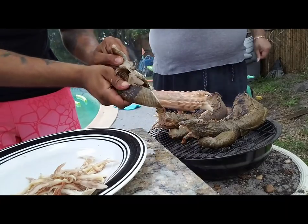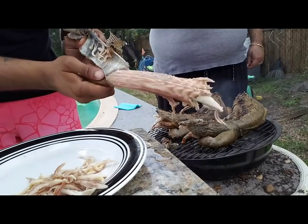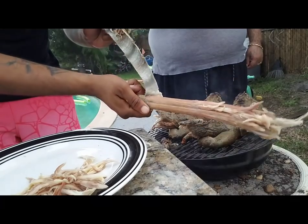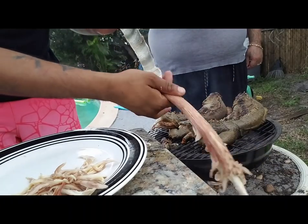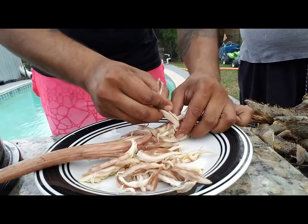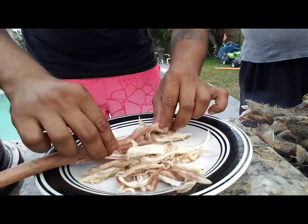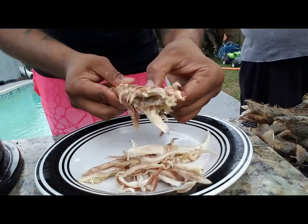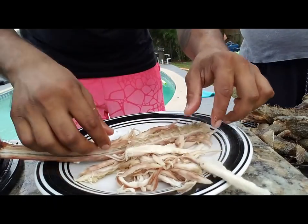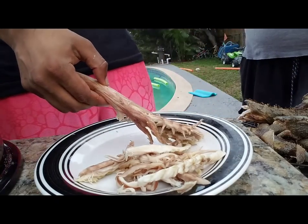Work it down — I would advise you do this when the iguana is cool, but right now I'm just so hungry. The skin should just peel right off like a banana — see how it's just peeling? Perfect. Look at that — the meat just shreds. All this shredded iguana tail right here. We're gonna go ahead and shred all this iguana right now.